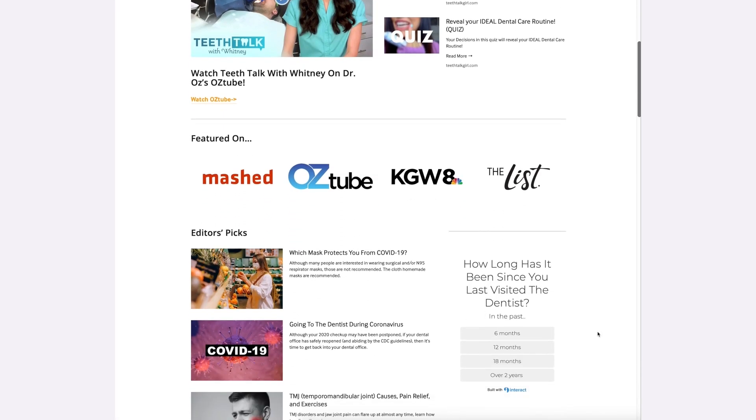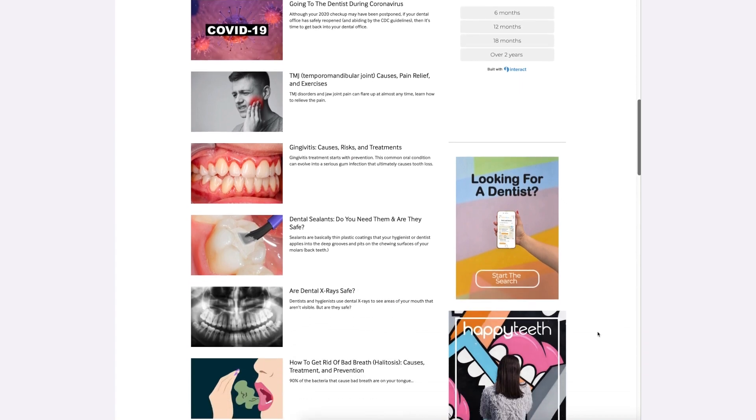Awesome. Thanks for this. And if I wanted even more information on sealants, where could I find it? If you want more information, I'll link my sealant procedure video in the description box, as well as my website, teethtalkgirl.com, which has articles and videos all about healthy mouths and healthy teeth.